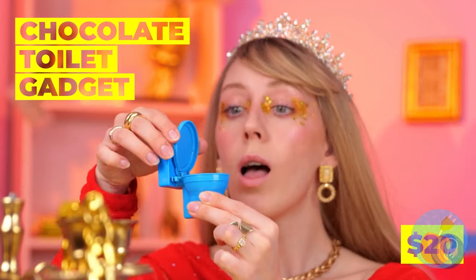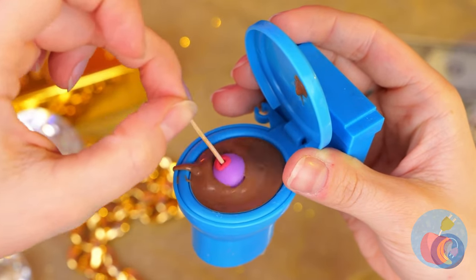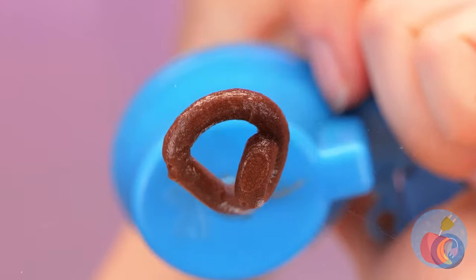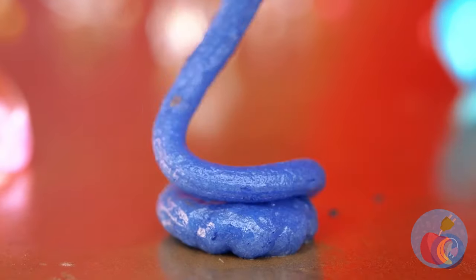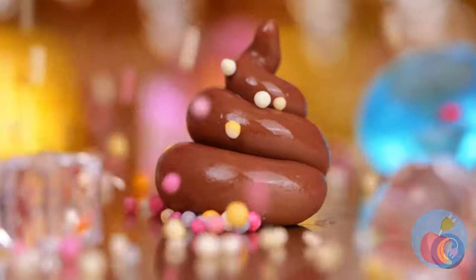It's snack time, and this chocolate toilet's great for dipping. Better keep an eye on that leak — after all, we can use it to make spiral candy. Kind of looks like soft serve ice cream, especially when you add the toppings.